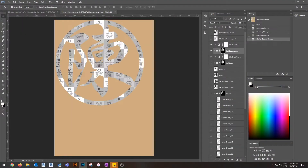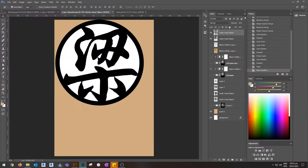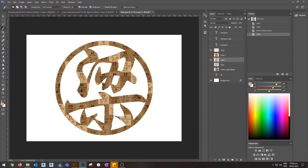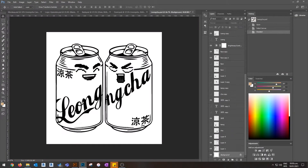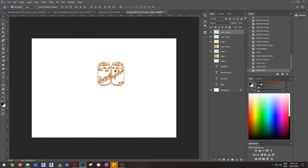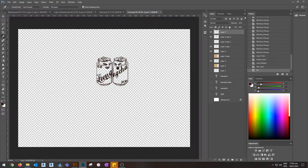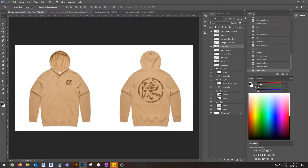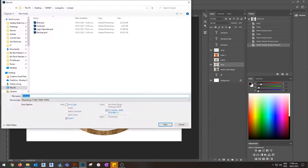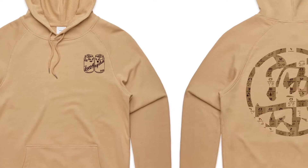Then I made it coffee stained so that it looked matching with the tan colored hoodie. Put it all together and mocked it up so that we could see it 1-to-1 scale. I also did this with my surname and his surname, and ended up doing the coffee stain on the Leong Cha logo as well. Overall, pretty stoked with the final result. Here it is — hope you guys like it.